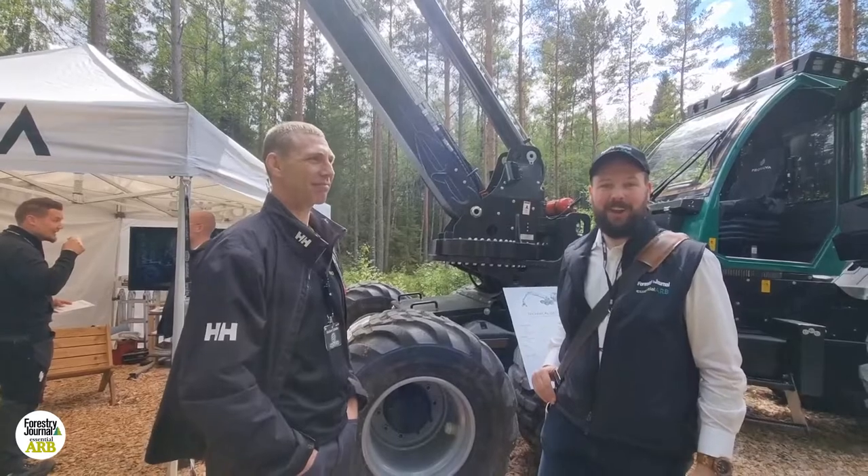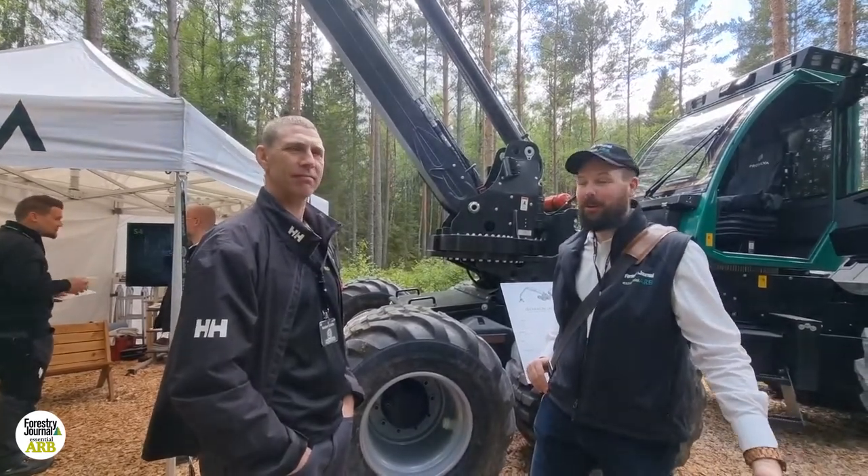Hi, I'm John McNee, editor of Forestry Journal. I'm at Elmier Wood, talking to Norbert from ProSilva.